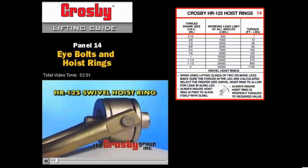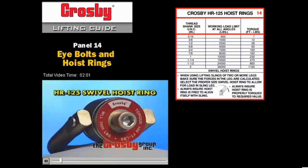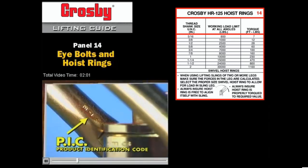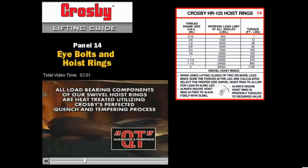Crosby's HR125 swivel hoist ring is the premier component for connecting rigging to the load. You're assured of Crosby quality by the information stamped onto each swivel hoist ring, including the company name or logo. Also, the product identification code or PIC used for material traceability is located on each load bearing component. It's important to note that all load bearing components of the swivel hoist rings are heat treated utilizing Crosby's perfected quench and tempering process.